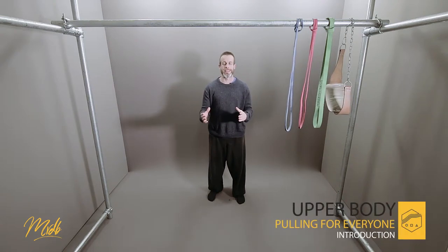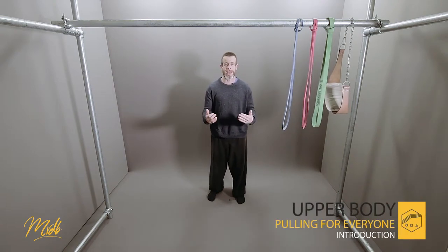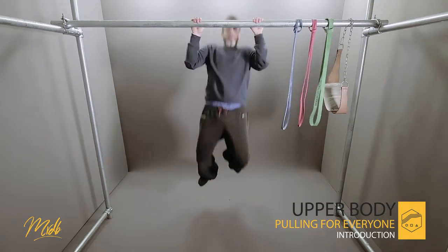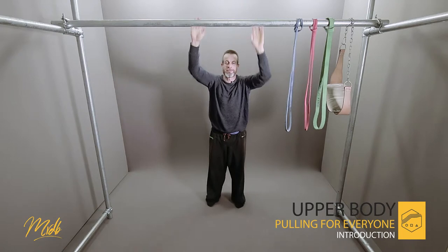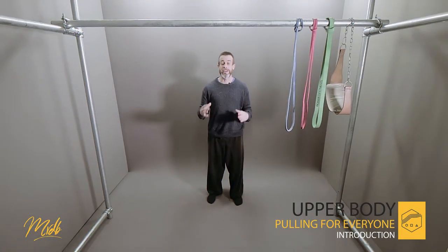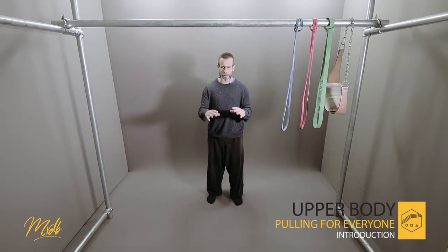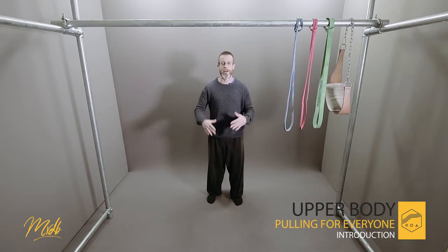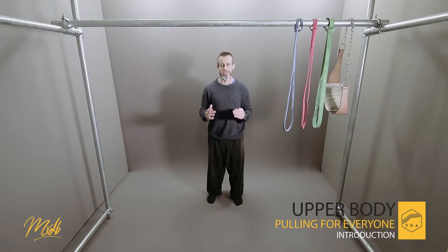Hey everybody, welcome to the Movement Database. I am Andy and today we are going to be looking at upper body pulling. We're going to start off by looking at the absolute foundations, the building blocks of how to do a pull up correctly — the types of things you want to be thinking about and looking at when you're trying to do this.